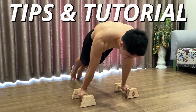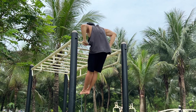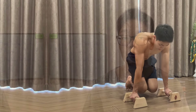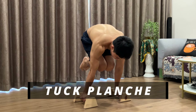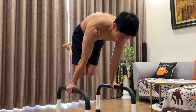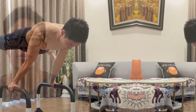Welcome back to the channel. This video will be a brand new series where I share my personal tips and tutorials for advanced calisthenics skills. Some movements can be explained in a single video, but others I will break down step by step based on their progressions. For today's video, I will focus on sharing the steps to unlock the tuck planche, which will be the first milestone you need to achieve in your planche journey.